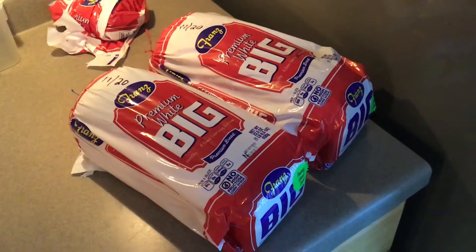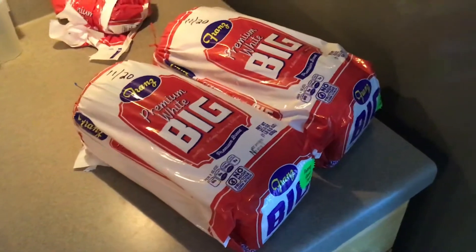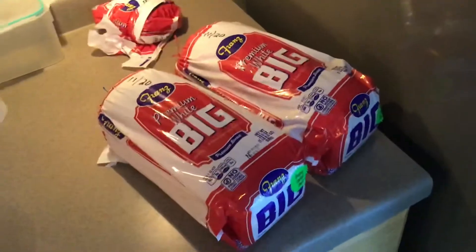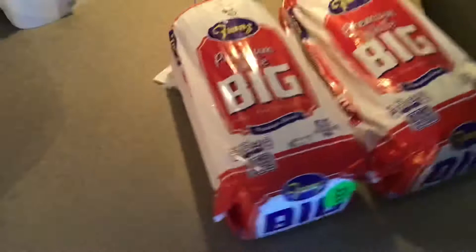Hey everybody, Spider V13 here. Good morning. Today I want to talk real quick about freezing bread — not for long-term storage, but at least for three to six months.